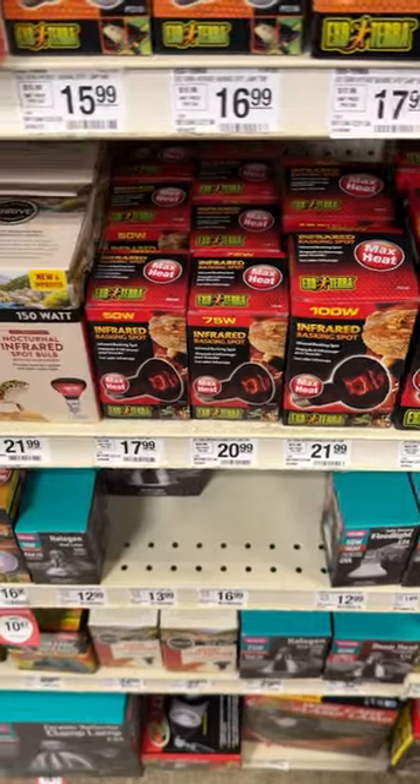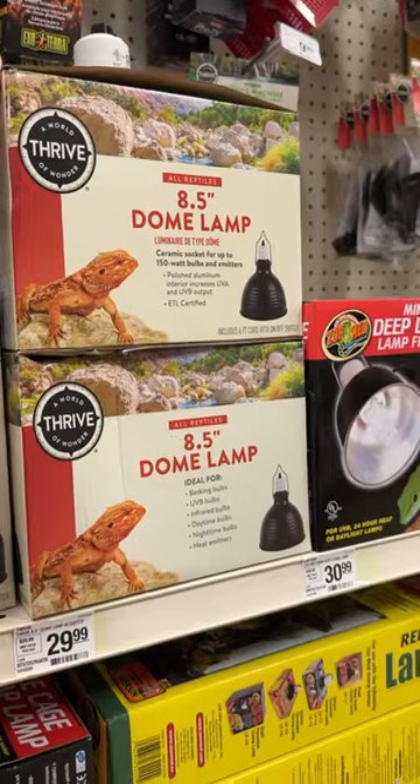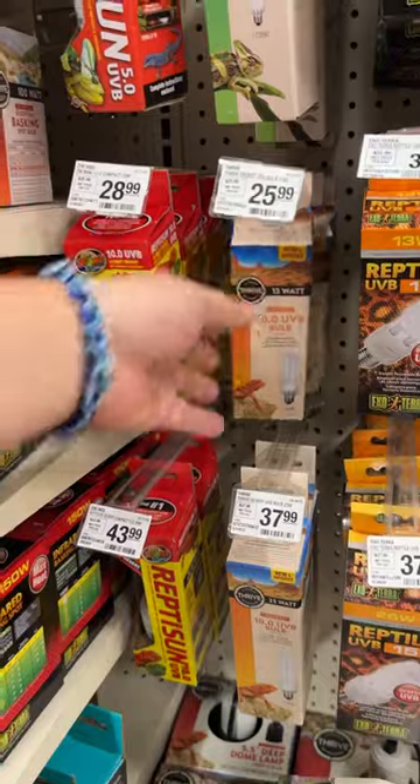Lighting wise, stay away from these nocturnal infrared bulbs. Go with a regular basking bulb. All of the heat lamps are good, just overpriced. For UVB bulbs, surprisingly the mini coil UVB bulbs are great because they produce so little UVB.